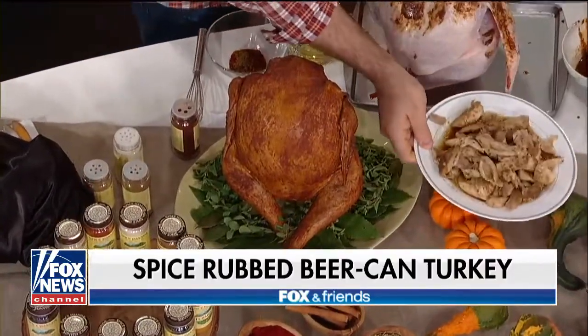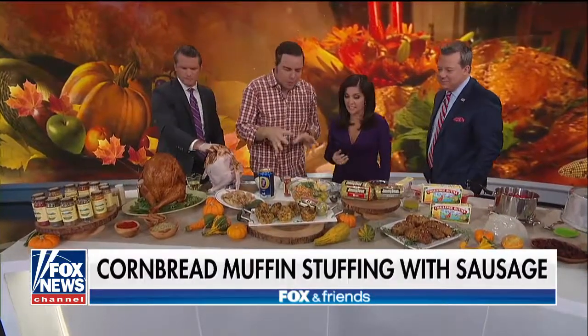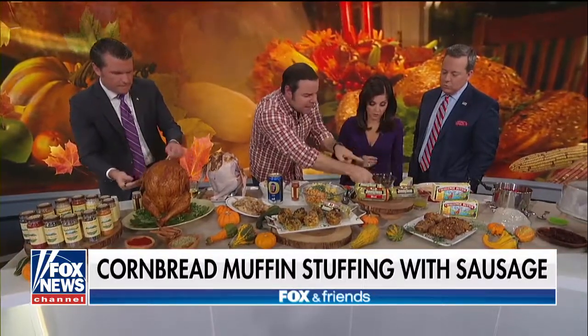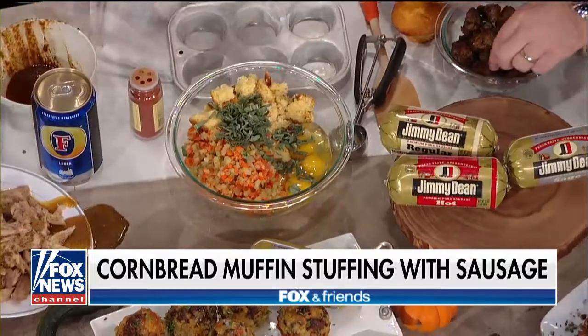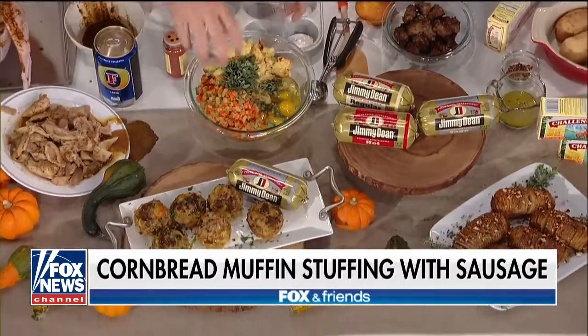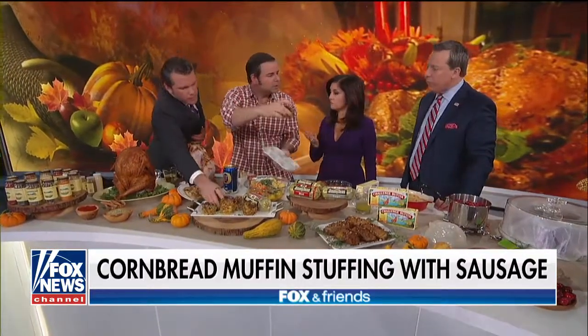Let's move on to this stuffing, because these are stuffing muffins. This is amazing. So you take regular cornbread, you crumble it up, and then the most important thing is the Jimmy Dean premium fresh roll sausage that you cook in there. It has sage already inside of it. What I love about it is that they use this unique signature blend of spices. Mix it up, put it in these muffin tins, throw it into the oven, and everybody has their individual little cornbread muffin stuffing.